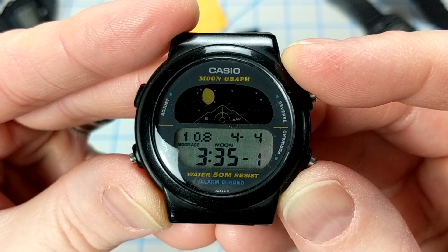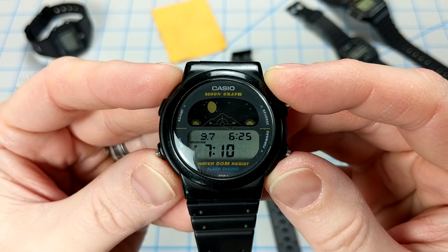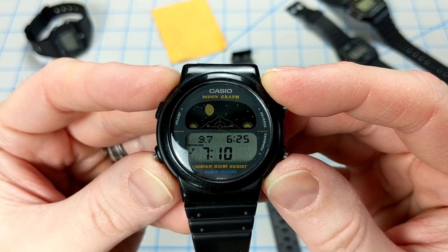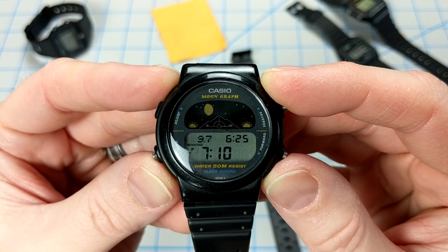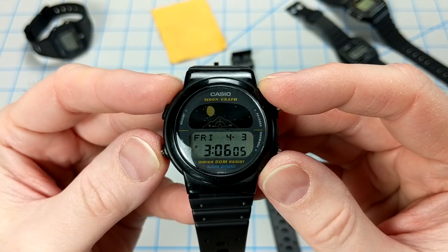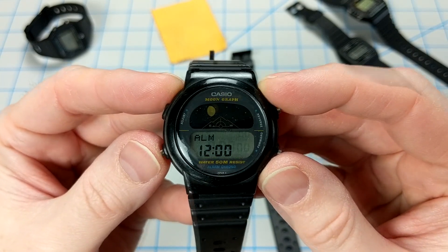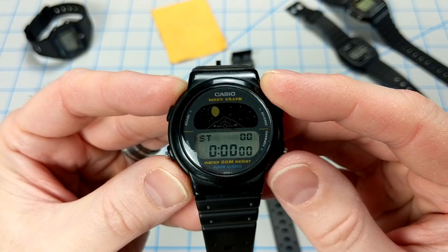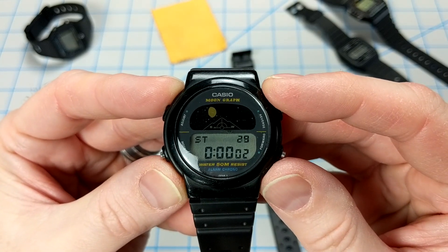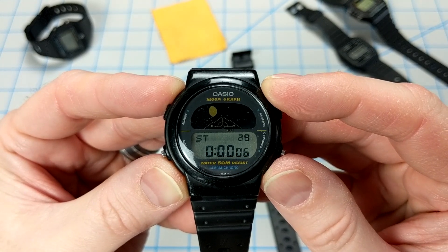This delay is actually noted in the manual. The next mode is sunrise and sunset mode — it shows you the sunrise time, the sunset time, the moon age, and the moon phase for today's date. There are also two other standard Casio modes: alarm mode with hourly chime, and a stopwatch mode accurate to one one-hundredths of a second. This is a pre-illuminator watch, so there's no light, but it is water resistant up to 50 meters.